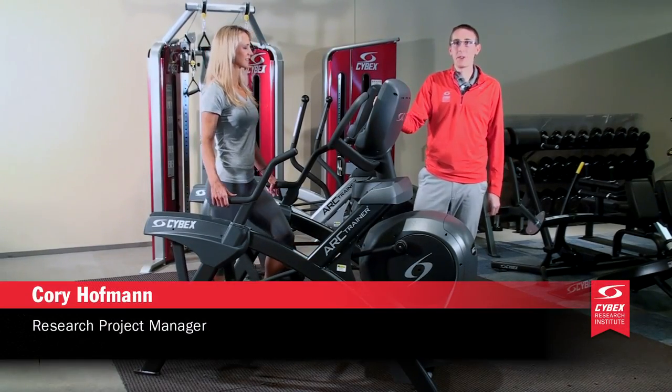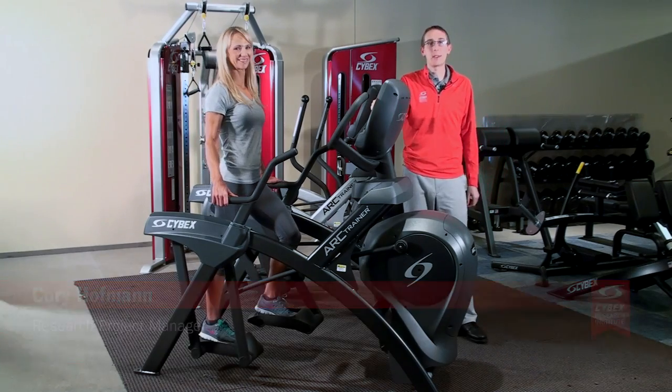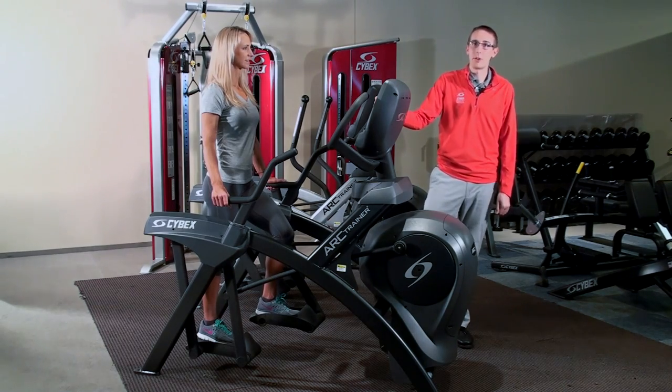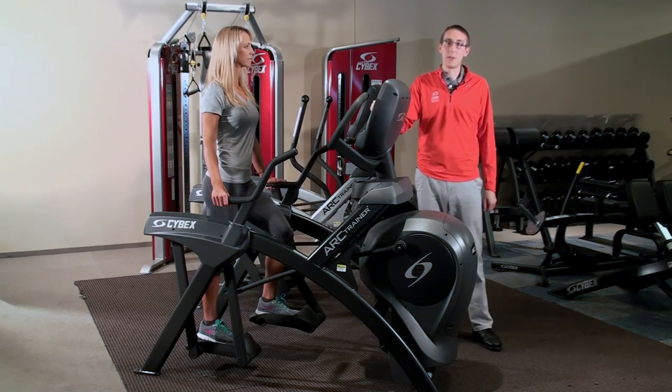Hi, Cory Hoffman here for the Cybex Research Institute, and I'm here with Chelsea Kamik, Cybex product specialist. I'm here to tell you about the latest findings from our laboratory, just recently published in the Journal of Exercise Physiology online.